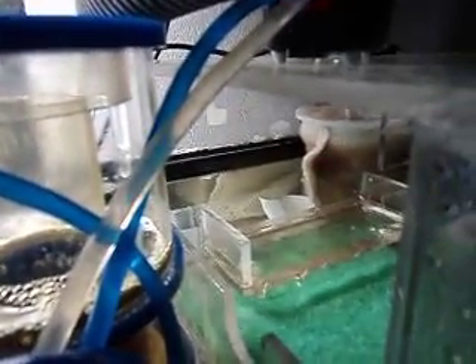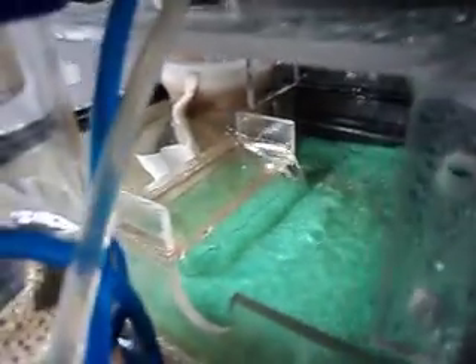As water comes down from an overflow, I'm going to build this 3 inches tall. Basically, water goes into a filter sock, goes into a chamber, overflows into a drip tray, with lots of bio balls.